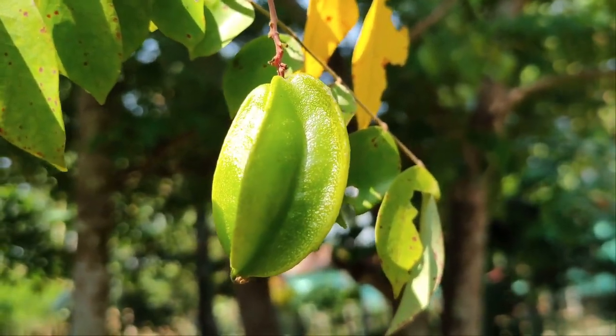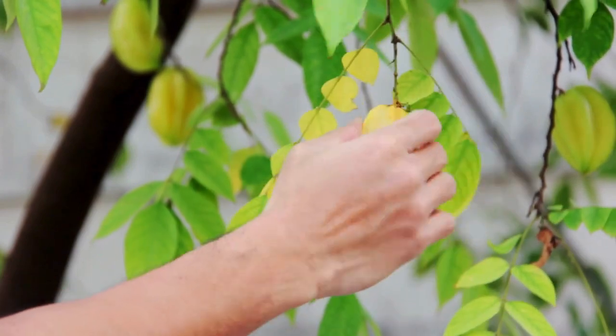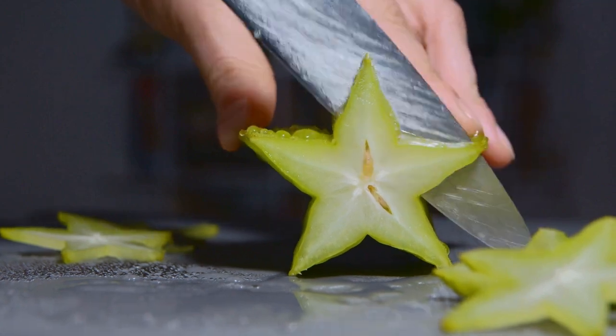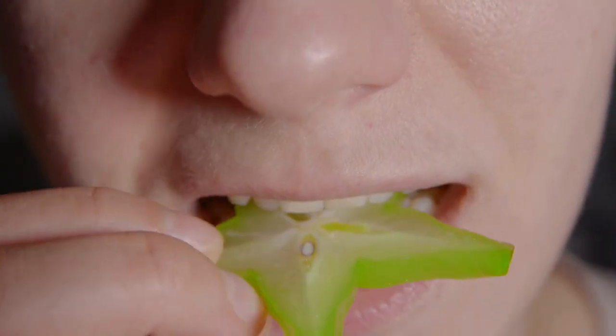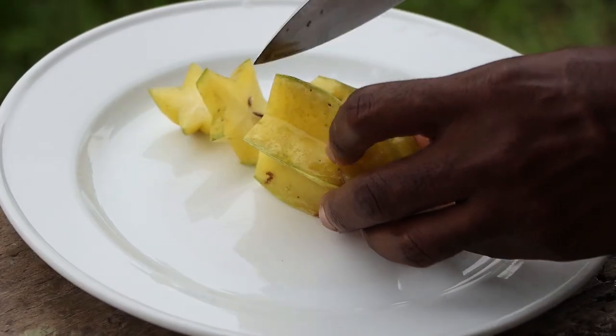Starfruit. There isn't much preparation needed since its edible skin acts as its own wrapper. To prepare, simply slice the starfruit and remove the ends. Every part of the starfruit, including the skin, is edible. You can cut it into slices and enjoy it without worrying about the seeds.